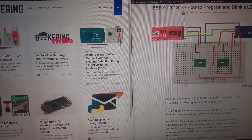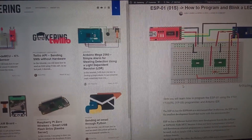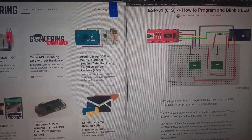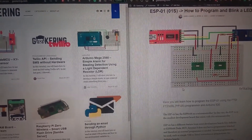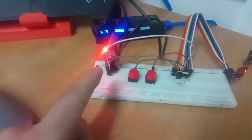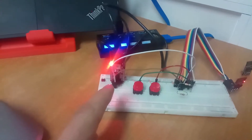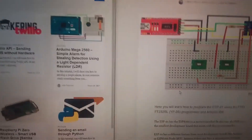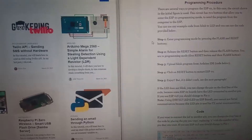Hello everyone. Here you will learn how to program the ESP-01 and ESP-01s using the USB-to-serial converter. Now I can show you the tutorial steps so you can follow along.